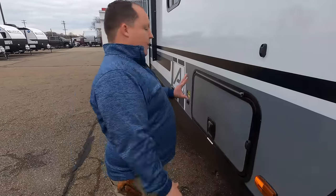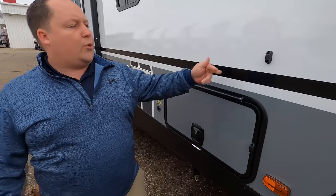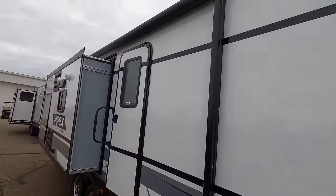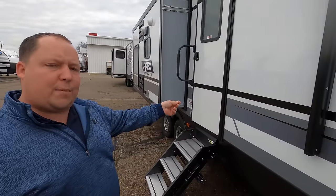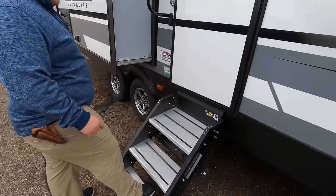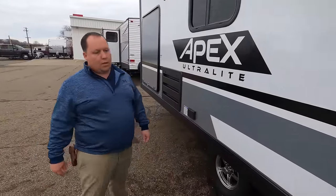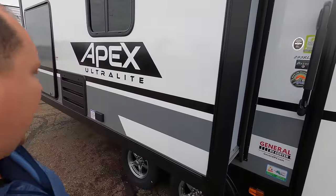Coming down the side, we do have pass-through storage that goes all the way through — we just could not find the key for it, but what I do like is that it is held up by a magnet. Solar does go right there. Coming down the side, you do have a nice huge power awning with LED lights. Because this is Coachman, they use the Azdel Sidewall Composite, which is a green-based material that will never delaminate on you. We do have Lippert Component Solid Steps. They do have heated and enclosed tanks underneath — just the tanks, not necessarily the underbelly.